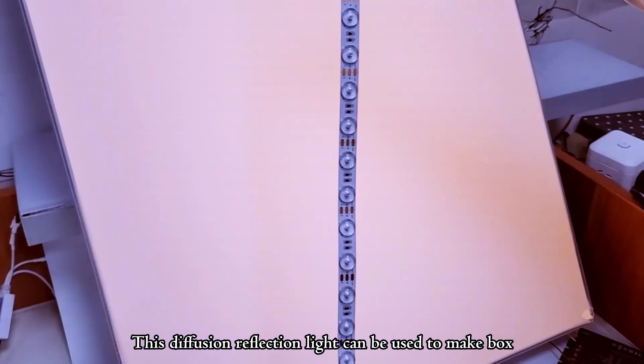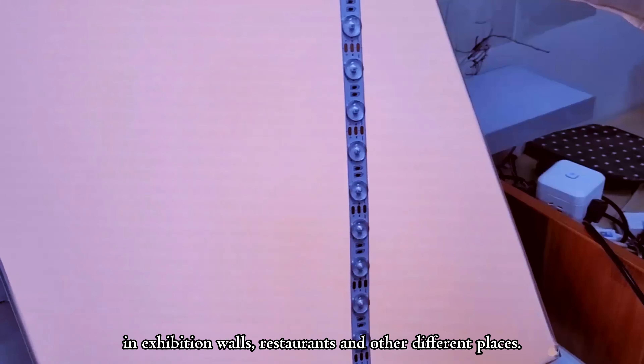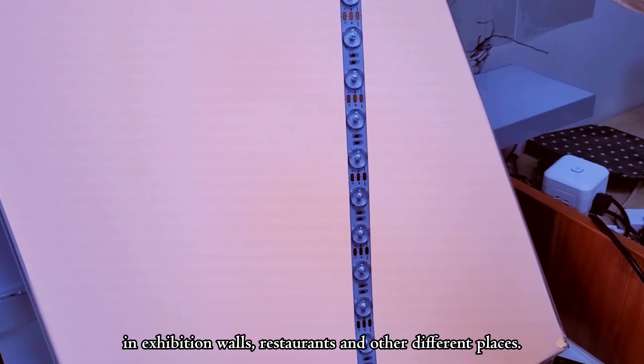This diffuse reflection light can be used to make a box which can be displayed, which you can find in exhibition walls, restaurants, and other different places.